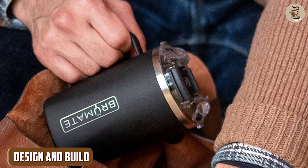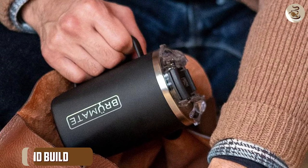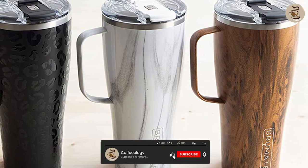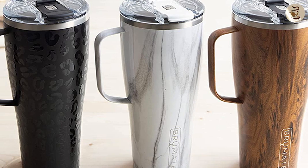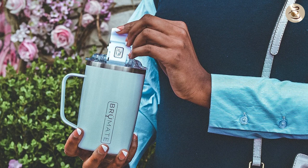Design and Build: First off, let's talk about the design and build of the BrewMate coffee mug. This mug is made from high-quality stainless steel and comes in a variety of colors and finishes. It has a sleek and modern design with a comfortable handle that makes it easy to carry. The lid is also designed to be spill-proof, which is a great feature when you're on the move.